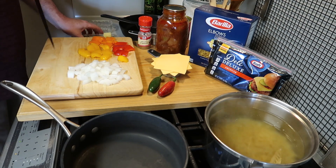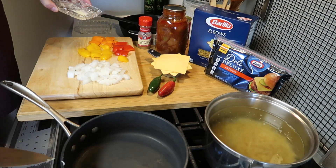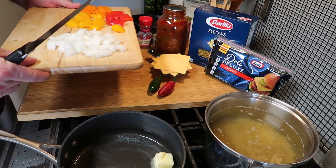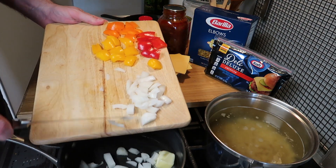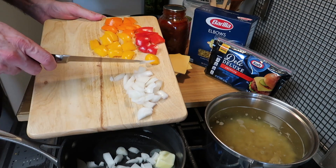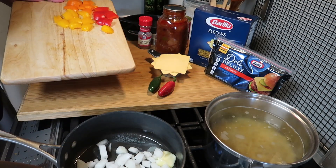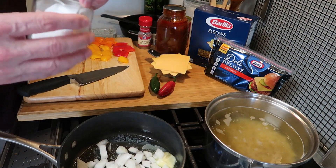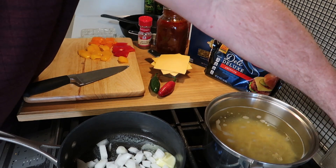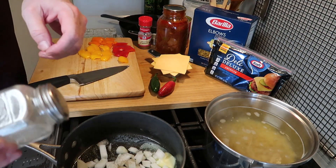I'm going to put about two tablespoons of butter because we want to sauté some vegetables — some onions and bell peppers. I have diced about half of an onion. I'm going to put that in the pot and let it start sautéing, and then I want to add some salt — a dash of salt on the onion. And how about a little pepper too? That's always a good idea.